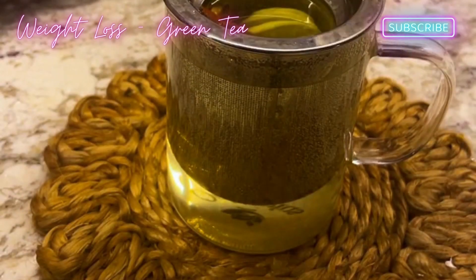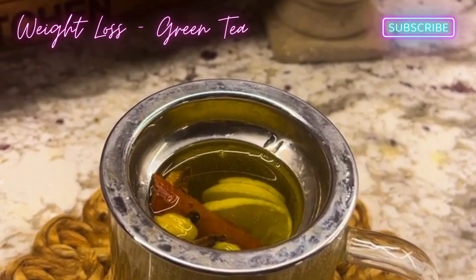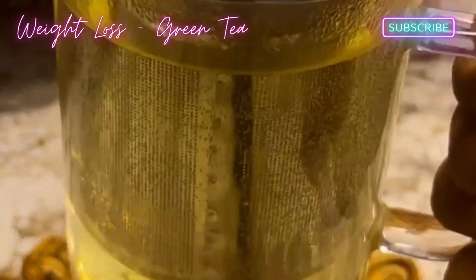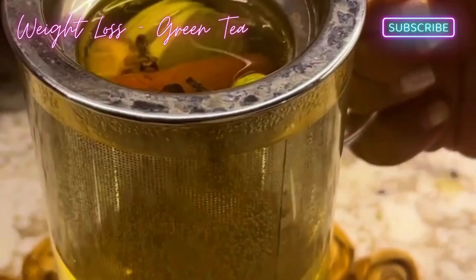You will add it and let it steep for 15-20 minutes. This will be ready as a decoction. Use a strainer to remove the ingredients. You will consume this tea. Don't forget to keep the ingredients, because you can easily reuse them for 2-3 times. Just add warm water and keep it for 15-20 minutes again.